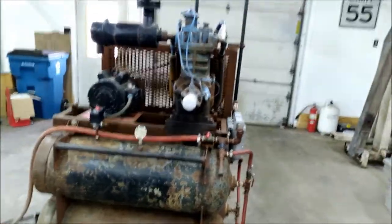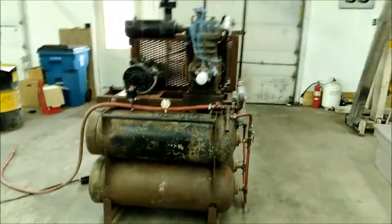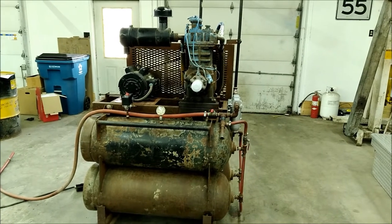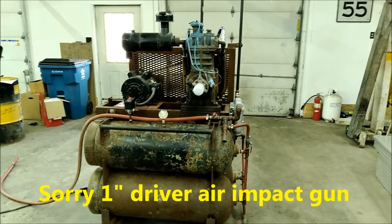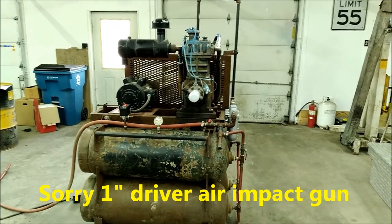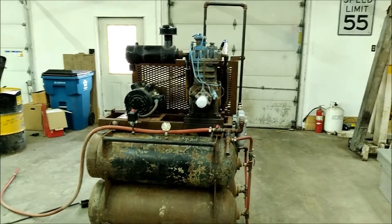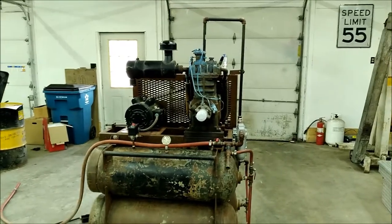I ran it for a little while — a couple weeks, maybe a month or so. In that time my shop was quite a bit bigger and I was running some really big one-inch drive air tools, and sometimes I was running two plasma cutters. The three horsepower electric motor was really struggling to keep up with all that.